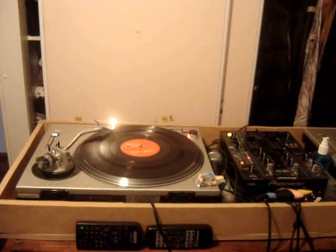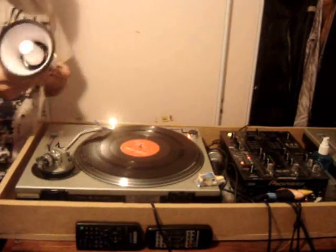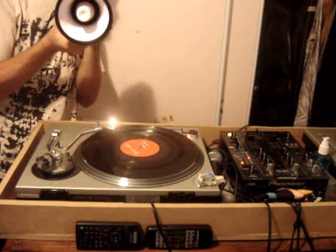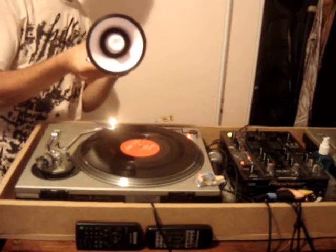Because the vibrations in the grooves are making the needle shake, and they actually make the noise. So I'm going to use my megaphone to amplify the sound, if possible.